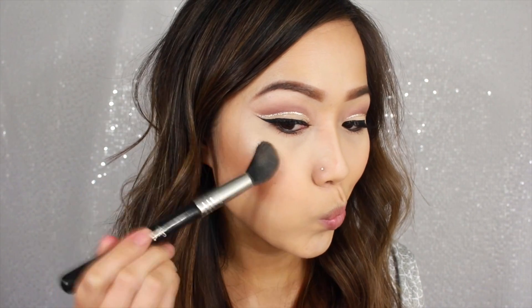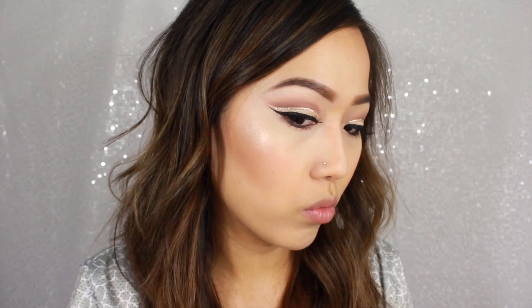Now to highlight our face, I'm going to be using the Balm's Mary Luminizer. It is seriously one of my favorite highlighters at the moment, you guys. This stuff is seriously amazing.